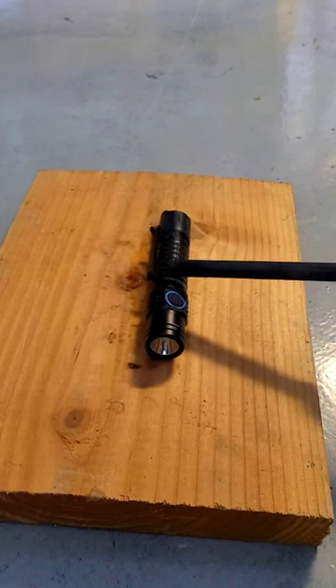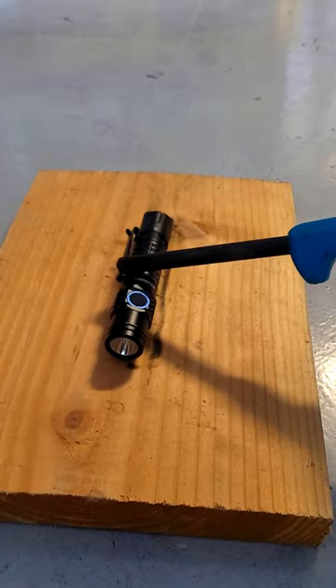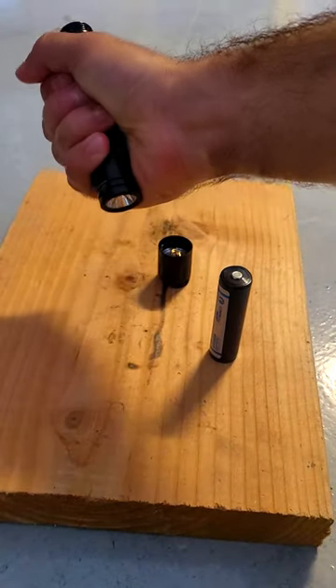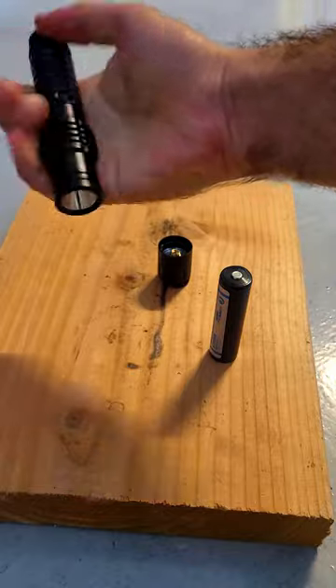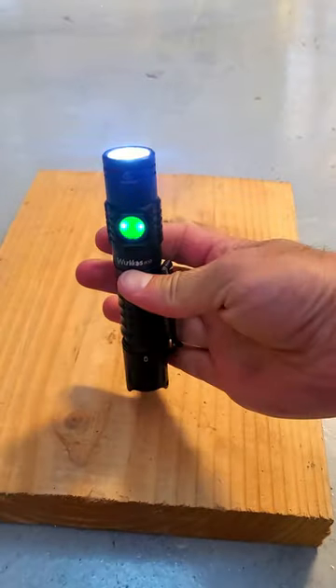Now that it's stopped burning, I'm going to give it a few minutes to cool off and wait until it's comfortable to hold in the hands, which did take a few minutes. Overall the light looks pretty good — there's no visible damage to the rubber switch covers. I'm going to put a battery in and test it out, and the good news is that it works.